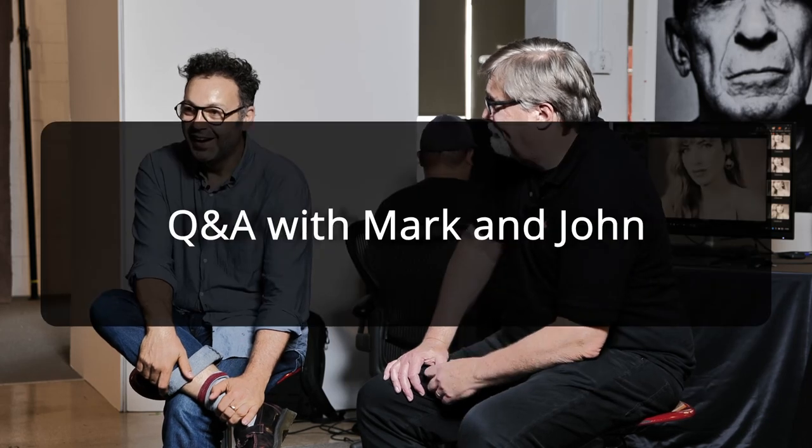Hi, welcome back everyone — that was fun, thank you John. Definitely a good time. So yeah, a special Q&A here — if anybody's got any questions we're here to answer them.